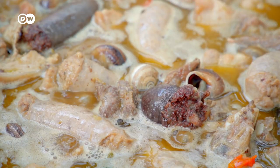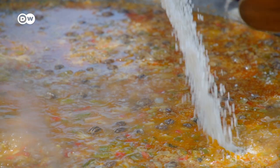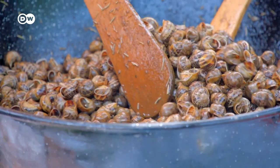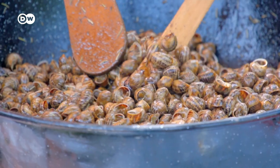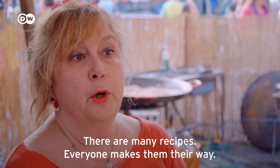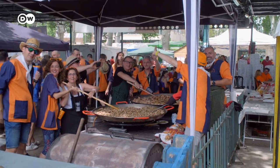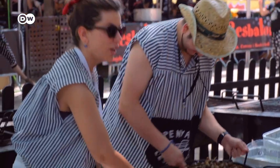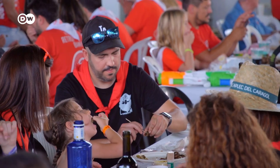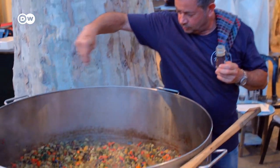Whether with ham, sausages, or in paella — at the biggest snail festival in the world in Lleida, Western Catalonia, snails are cooked in all kinds of ways. During this three-day event, 13 tons of snails are grilled, cooked, and of course, eaten. Over 100 Spanish snail-eating clubs take part.